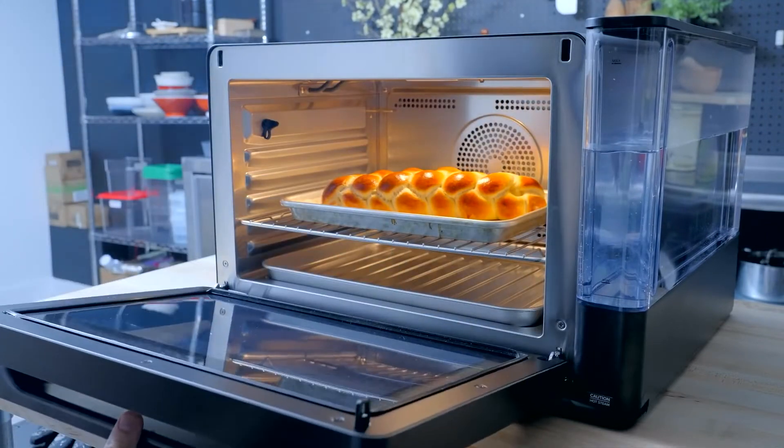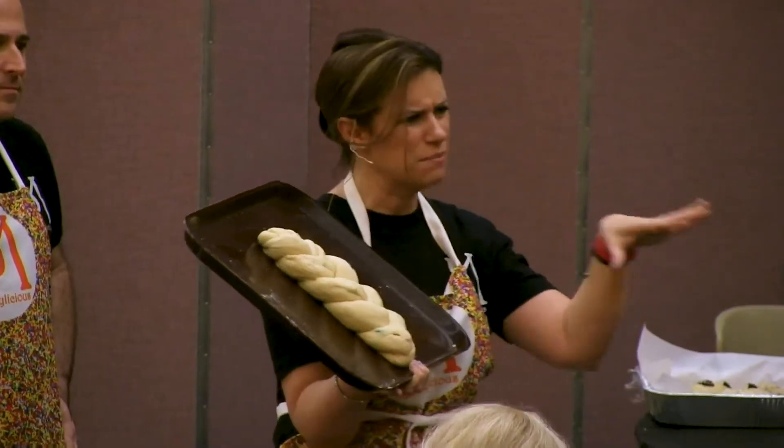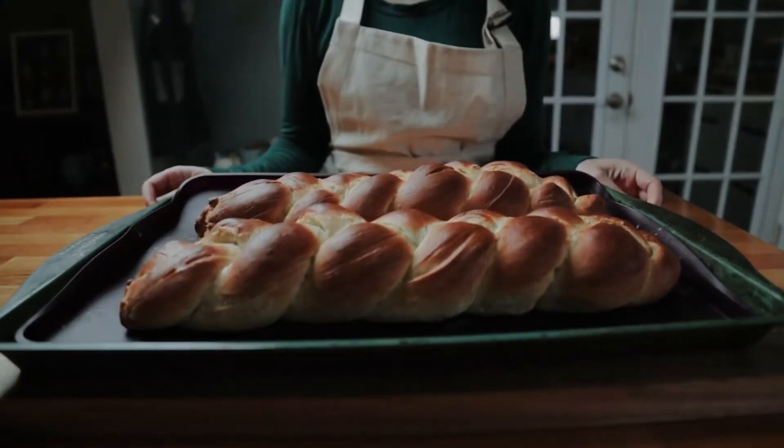And that's it! You're ready to enjoy your fantastically tasty challah bread, made all by yourself. Thank you so much to Mandy for providing her expertise, and we hope everyone had a splendid time rolling, baking, and eating their own challah breads.